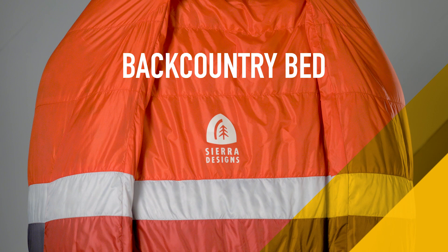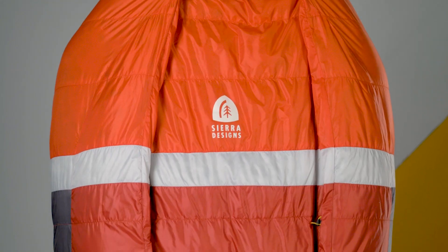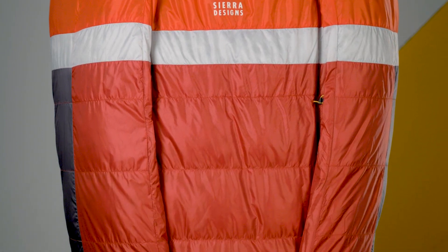Hey, I'm Casey Sumnick, Product Manager for Sierra Designs, and today I'm excited to tell you about the new Backcountry Bed. As you can see, just by looking at it, the Backcountry Bed is completely different from anything you've seen before.